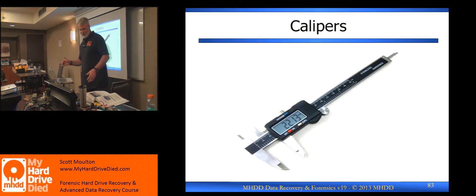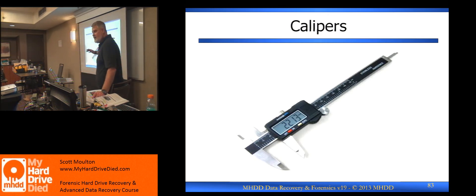You'll see me do it this week. Otherwise, a caliper is your only other option. You can take measurements of where the head assembly is sitting and try to replicate the head assembly's position in a new hard drive. The problem is you cannot do it with Western Digital hard drives.